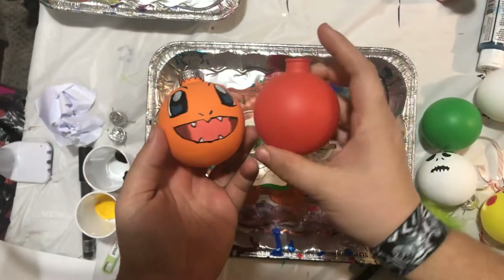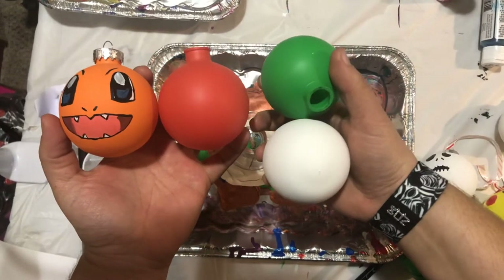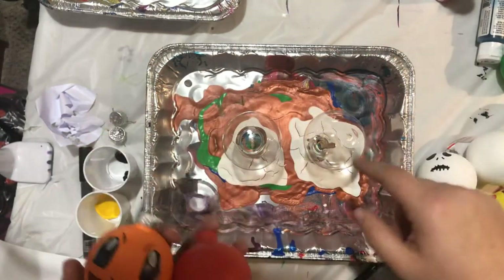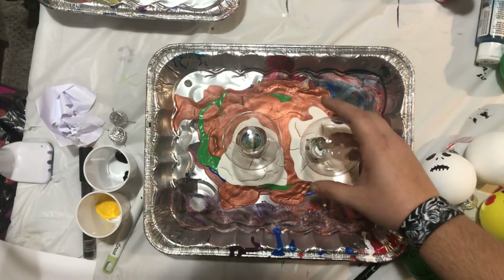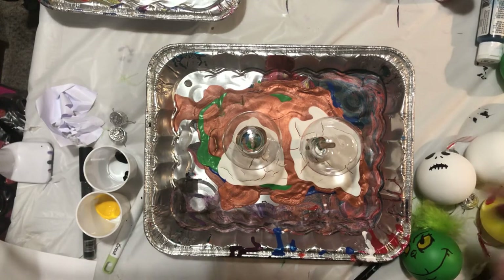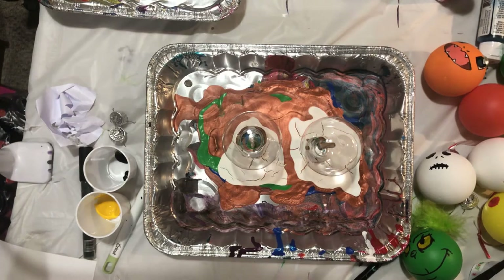And then the last one I'm going to show you guys how to do is a Charmander one. I already have the bulbs painted for the ones I'm going to show you how to do the faces on. But we're going to pour on these ones because I'm going to do some more Grinch ones a little bit later, so I'll need these poured anyway. Then we move on to the other ones. So, materials for the Grinch ones.